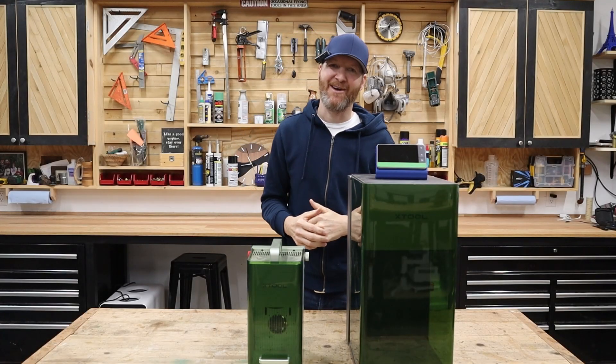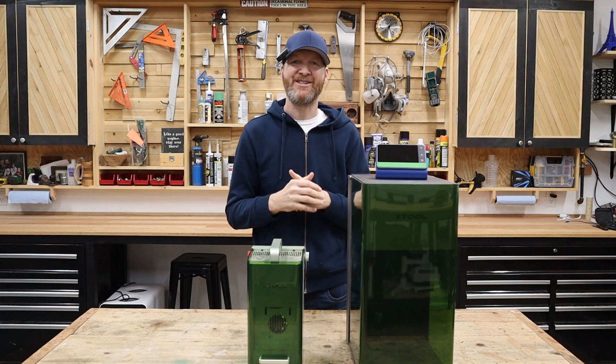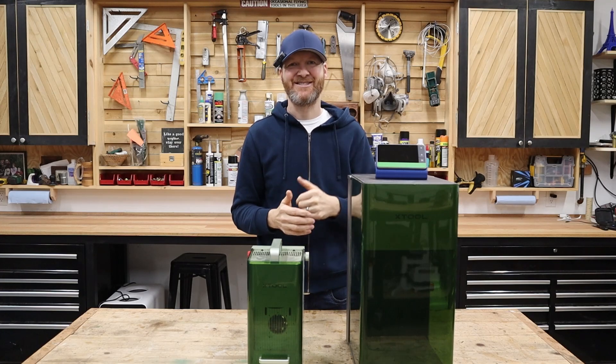Hello and welcome back to the channel. I am Chad from ChadDIY and today we are going to focus on the three main things you're going to need to know to go from beginner to pro with laser engraving. So let's get started.